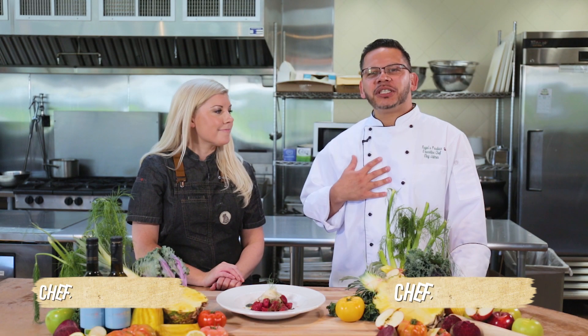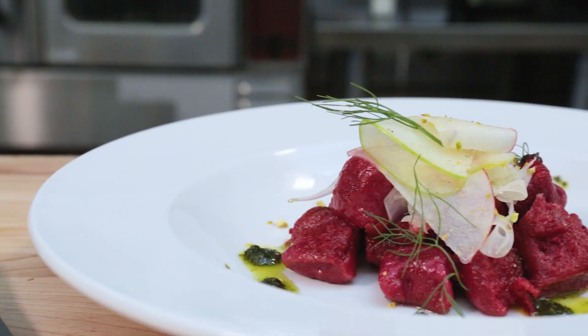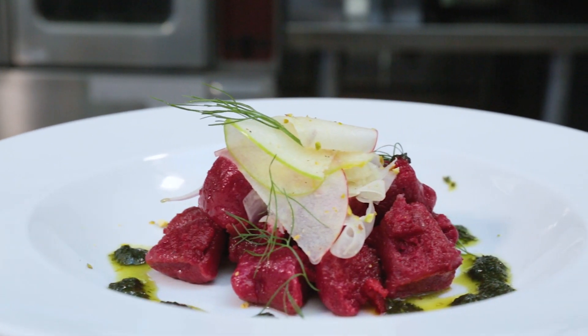Welcome to Cagle's Produce Playground. I'm Chef Aloy and I have the pleasure of introducing Chef Christine Hazel. You may know her from Chopped and also Hell's Kitchen. Welcome, Chef. Thanks for having me, so excited to be here. What do you have for us today? We have a beet and goat cheese dumpling topped with a fennel apple salad.